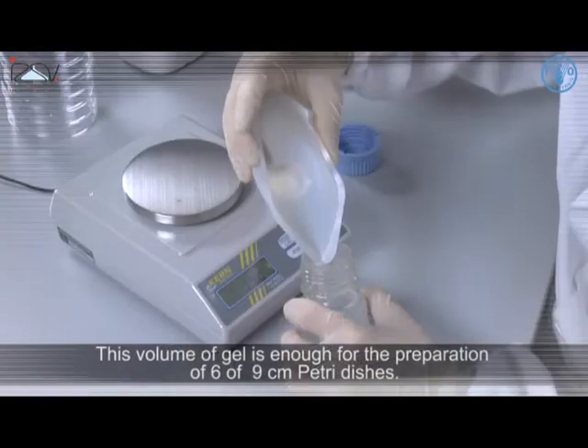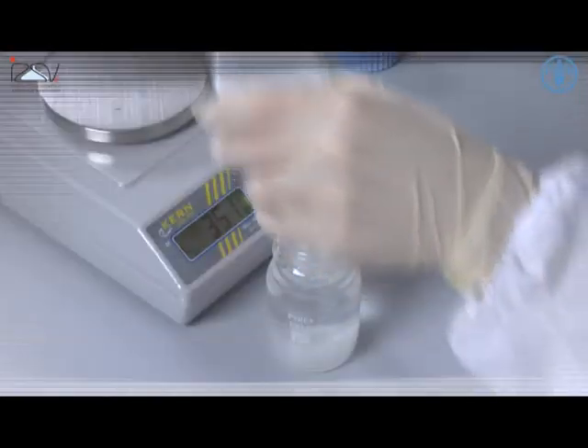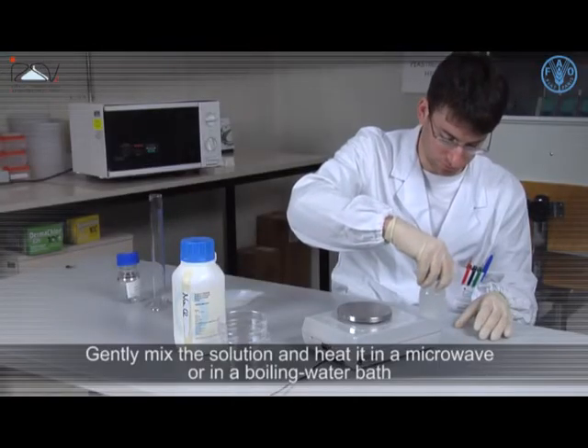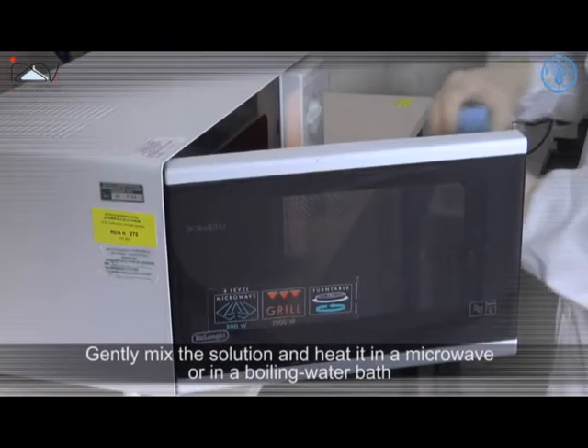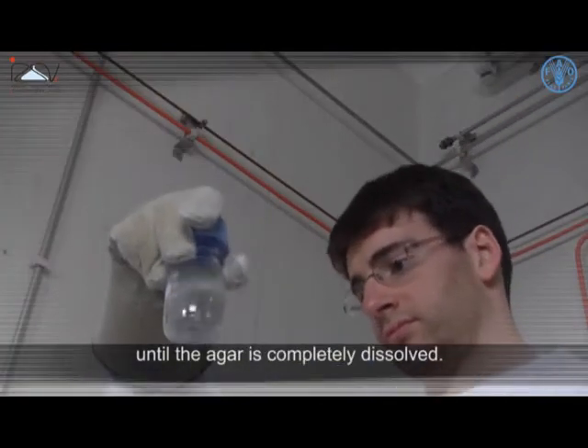This volume of gel is enough for the preparation of 6–9cm Petri dishes. Gently mix the solution and heat it in a microwave or in a boiling water bath until the Agar is completely dissolved.